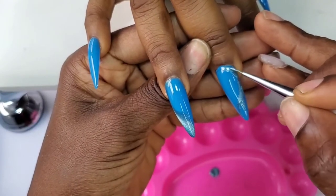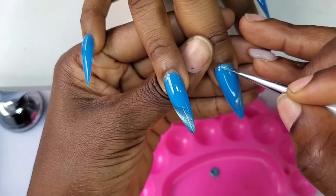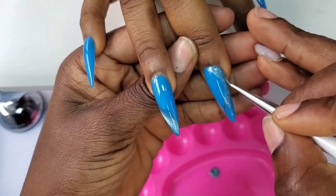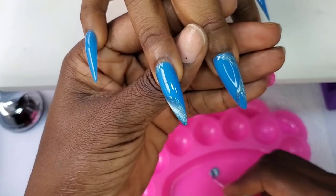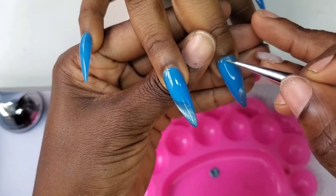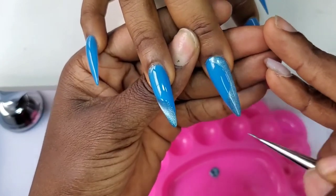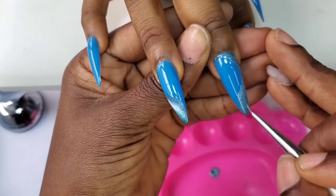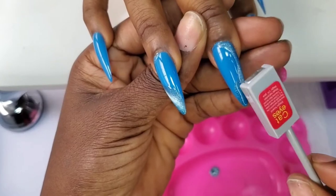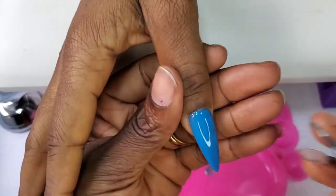On the pinky and index finger I'm going to apply the magnetic gel fully. I'm using the magnetic wand to form the pattern I want. This is going to be a simple set but it's going to be very beautiful. Thanks for watching to this point — we are almost done. Watch till the end, like this video, share it with anyone who might be interested in learning something new, and let me know your thoughts about this set.